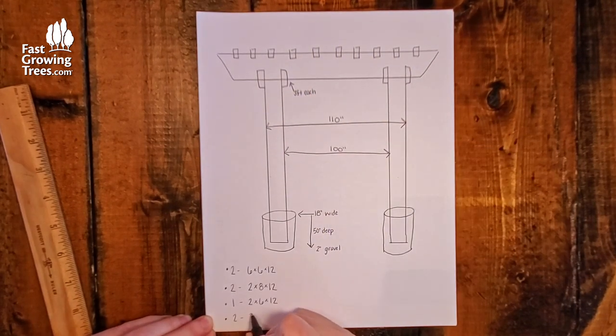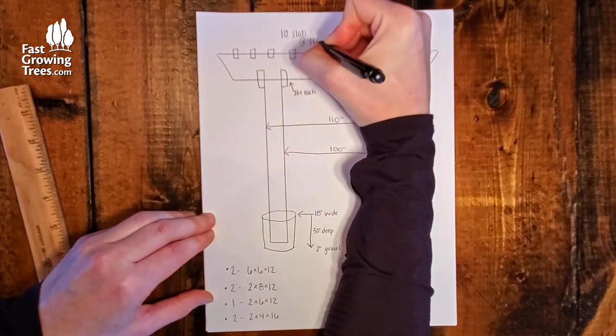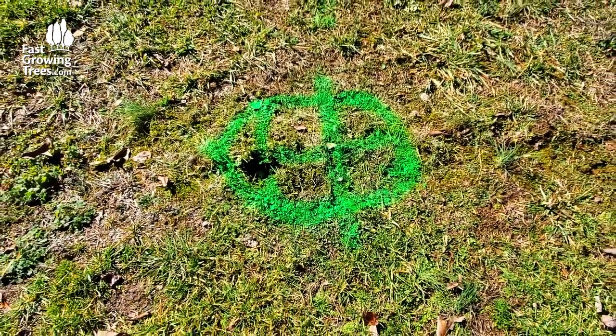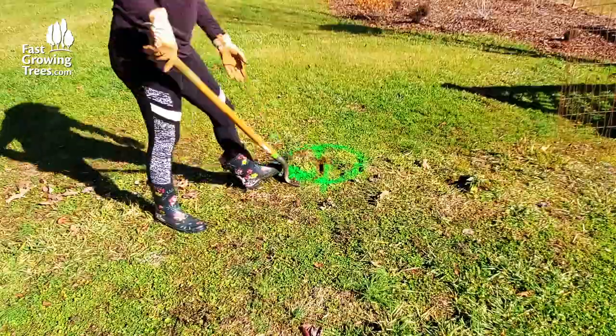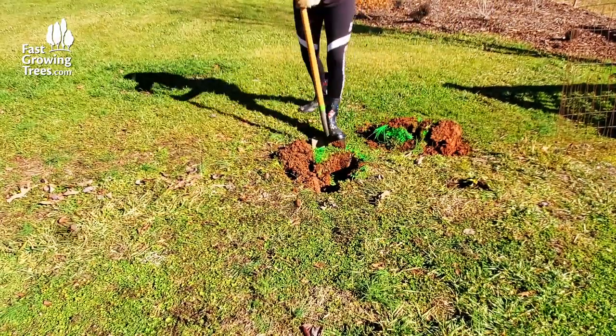Two 16-foot 2x4s, used for the 10 rafters, cut evenly to 3 feet each. After I finalized the dimensions, I marked with spray paint where to dig the holes for my 6x6 posts. I'm just using a shovel to dig, but you can also use a post hole digger tool or an auger.